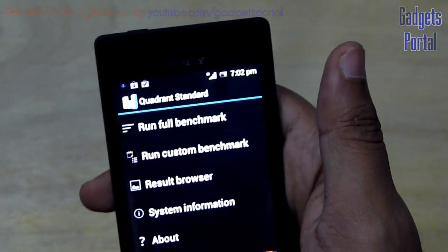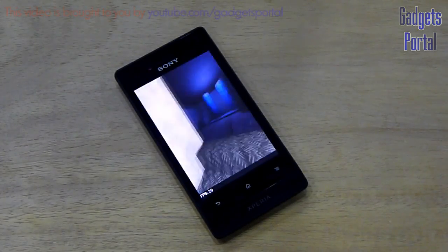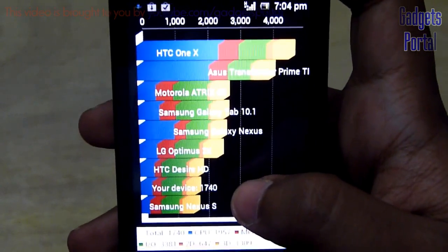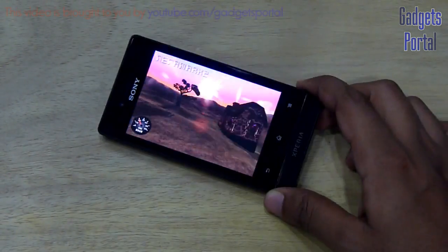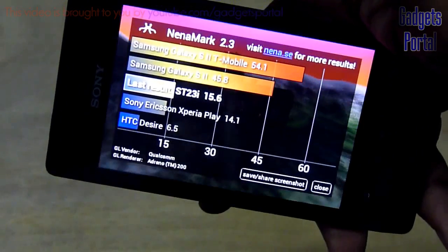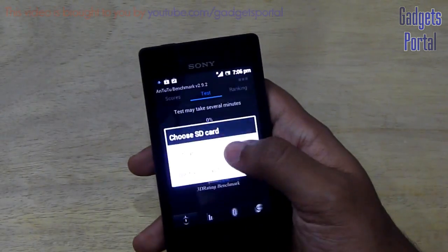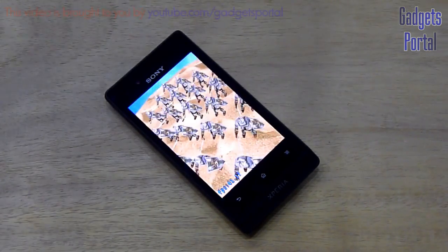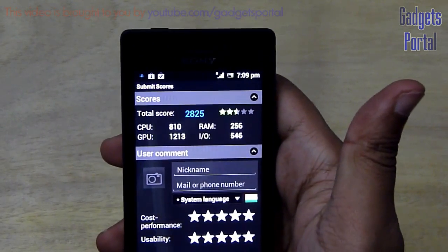Now let's run the benchmarks. The first result gives 1740, which is moderate but not bad for a device like this. Running Nenamark II gives only 15.6fps, which is not very good. On the Antutu benchmark the total score is 2825, which is basically a mediocre result.